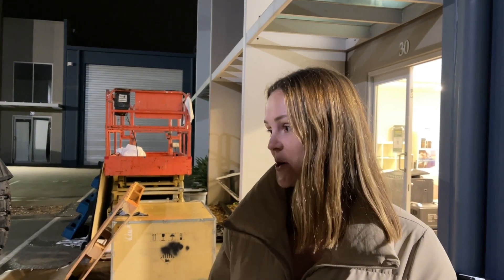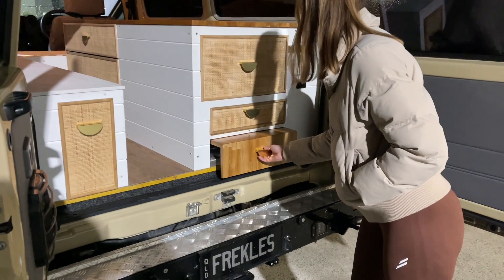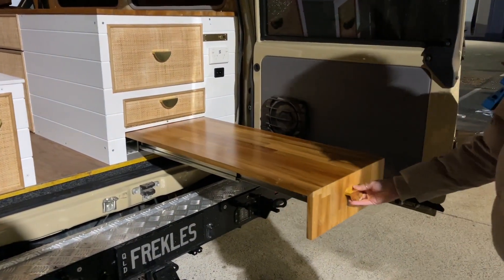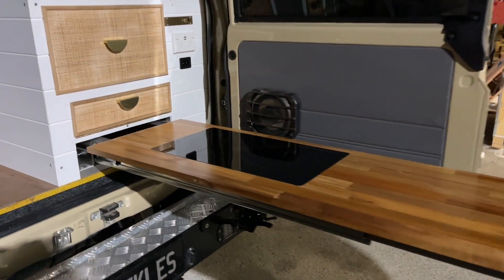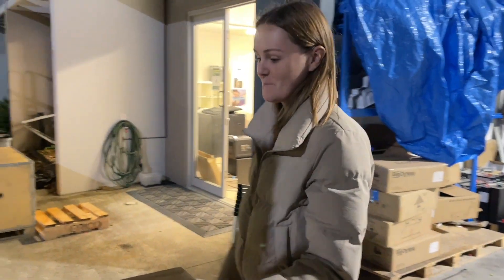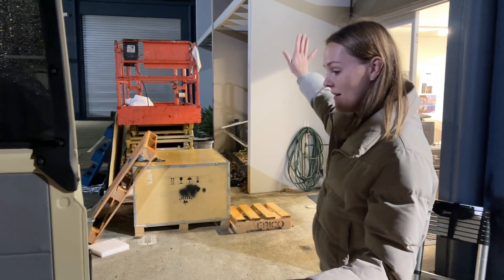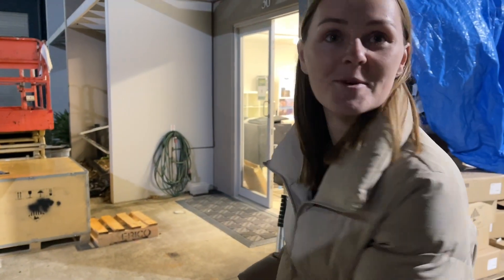We've got the whole kit and caboodle — fridge and induction cooktop. Let me pull out this long bar — have a look at this. This is quite something. We did a reel on this — that's the long bar. We've been running the double induction at the back with drinks out on the end. What's going to be your most popular spot? Standing right here with some drinks — we're all good!